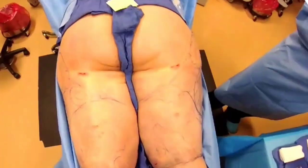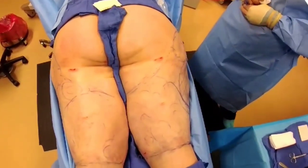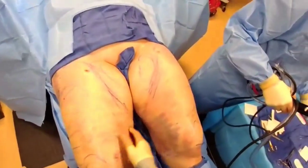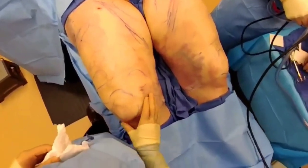The liposuction of the back of the thighs is done — a lot smaller. We're going to start by flipping the patient over into the front. Just about to start; there's some bruising from the liposuction from the back. We're going to liposuction all of this here, including the knees — mainly the knees.